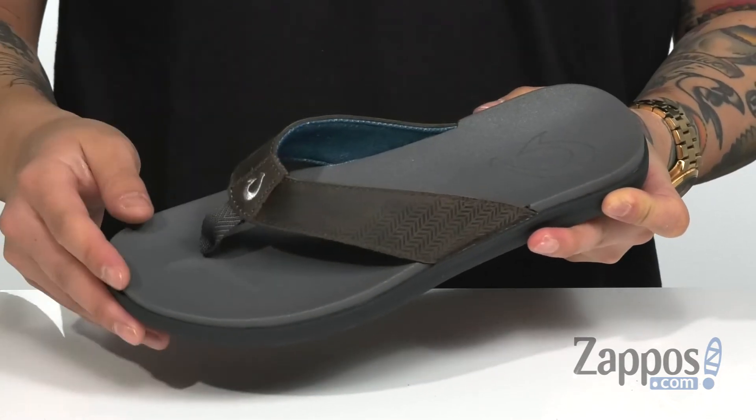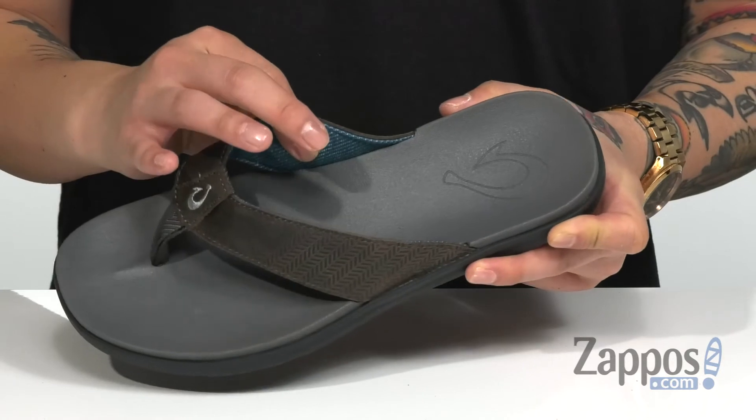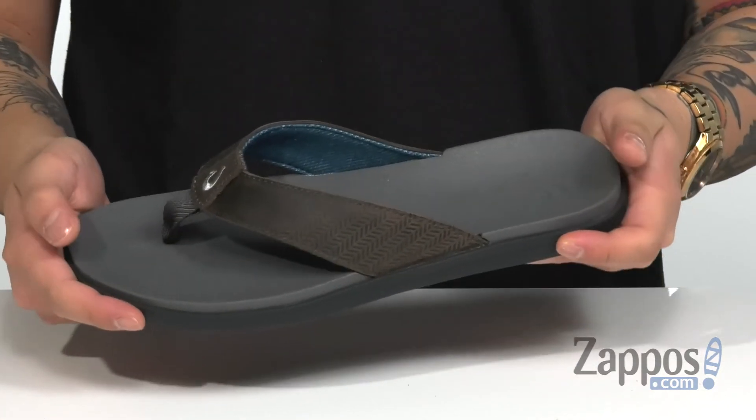It features embossed detailing throughout, a nylon toe post to keep it secure against the foot, and soft fabric on the interior lining. The footbed itself is an anatomically molded PU footbed to keep you comfortable.